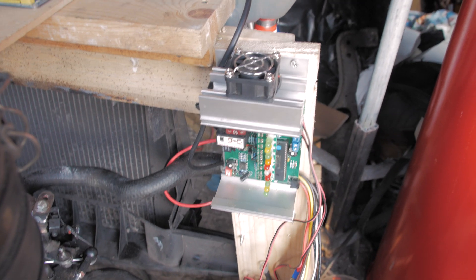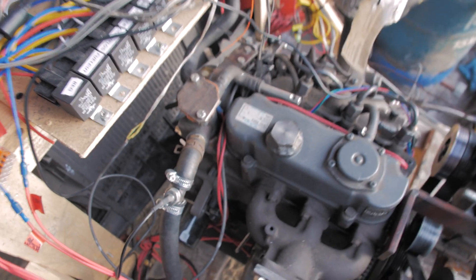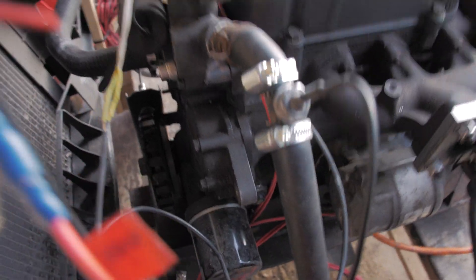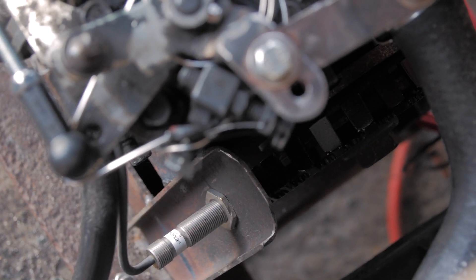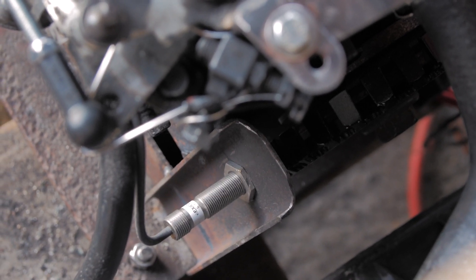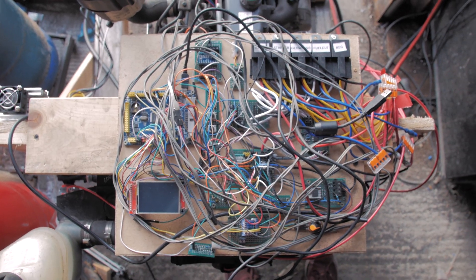We have here an external regulator for the alternators. Around this side everything's standard — we've got the standard starter motor and oil filter. And the tach, the speed signal pickup: there's a trigger wheel down there, it's kind of a DIY job, but it picks up the RPMs and sends the signal to the brain, which is just a bunch of spaghetti at the moment.